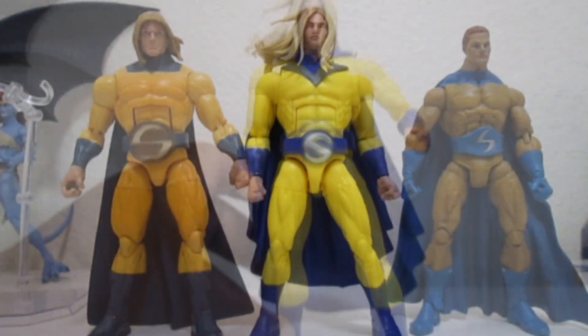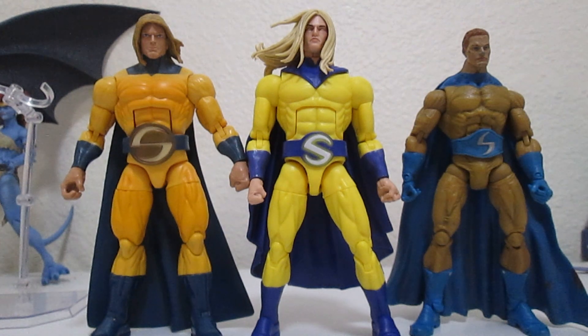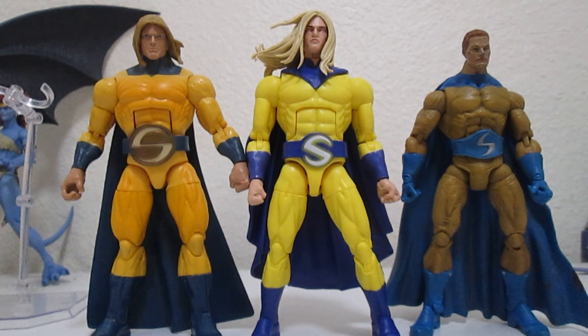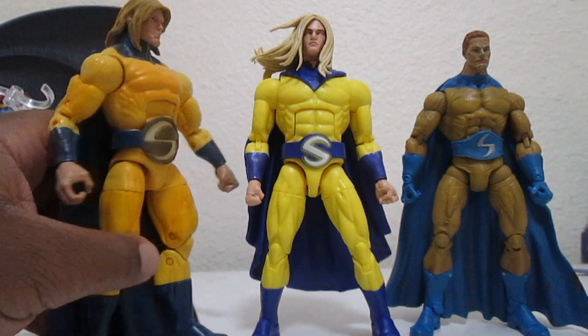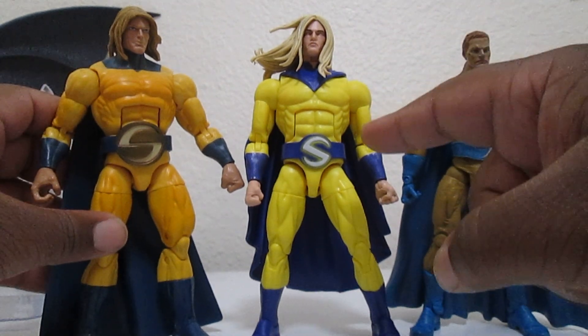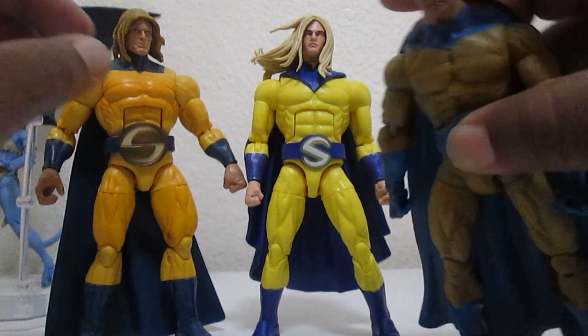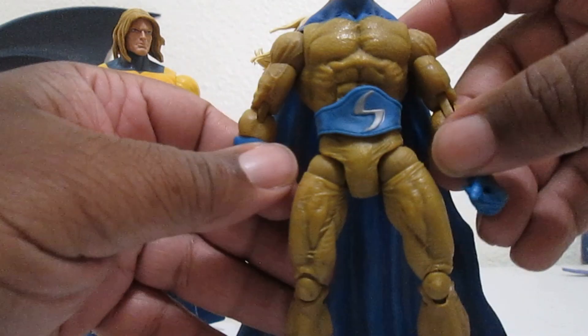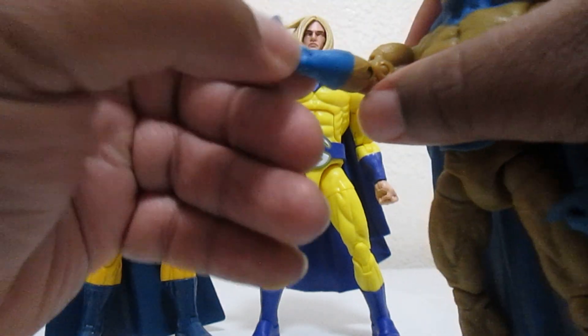Here's Sentry standing next to some other Sentrys. On the right is the Toy Biz Sentry, on the left is the Odin Build-a-Figure wave Sentry from the King Thor wave. The older Sentry looks like Rob Liefeld art - the body is too big for Sentry. I wanted something more slender, which this new one comes close to. The Toy Biz one had cool articulation but is just super old now.